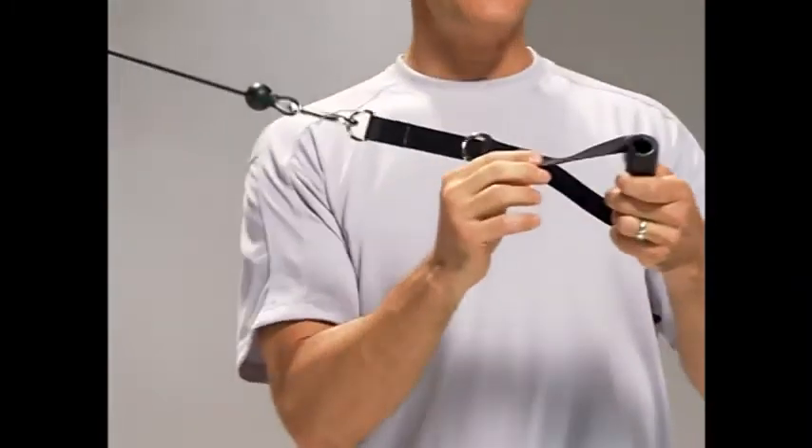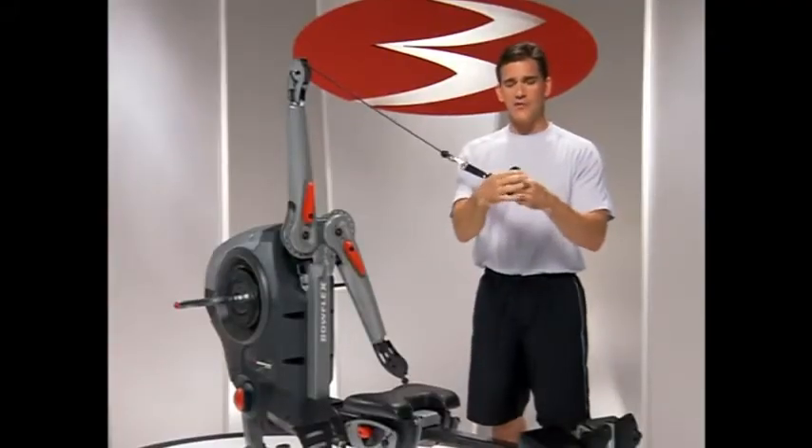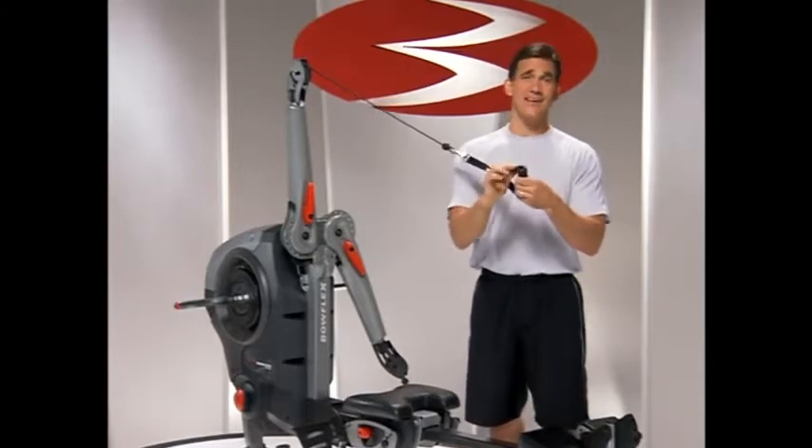Another cool thing is that these handles are made of webbing, and that allows you to do some neat things with the handle itself. The grip portion of the handle can slide over the webbing.